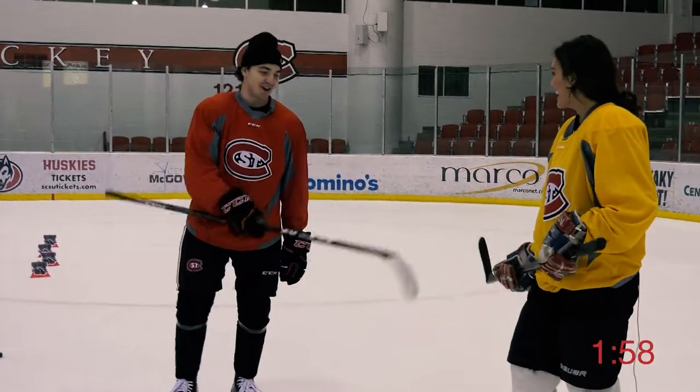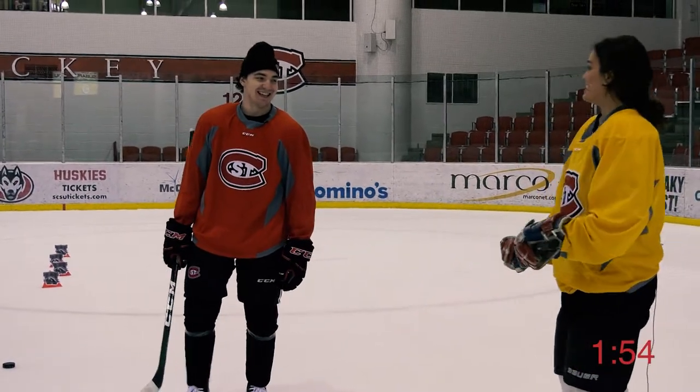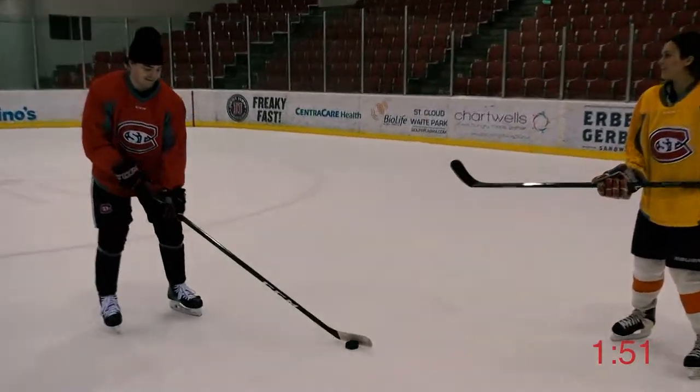First up, Katie, did you stop at a garage sale on your way here to pick up those gloves? These are my dad's. I want you to show me some of your little tricks — like, what's the little flippy things that you do for warm-ups?